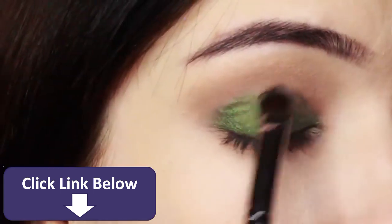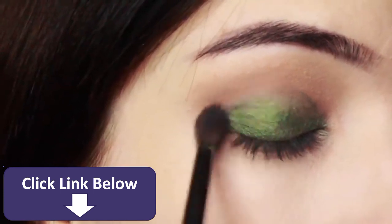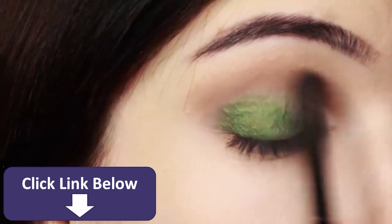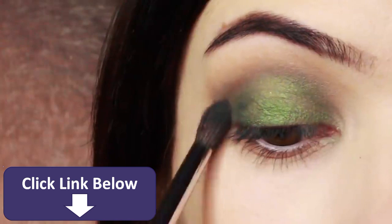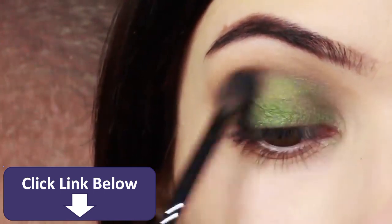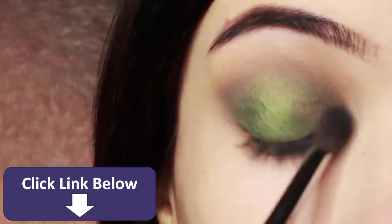If you have harsh lines between your crease and your lid, take your brush and slowly smudge between the two — this will help them blend into one another. Don't be afraid to keep blending and applying a little bit as you go along. I also took that lid shade and applied it underneath the eyes as well.